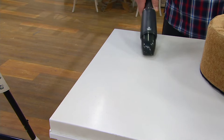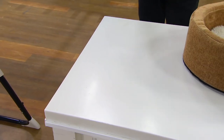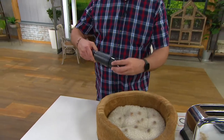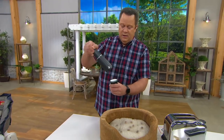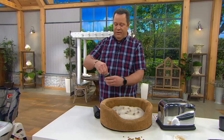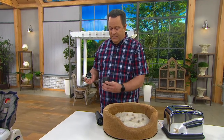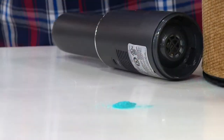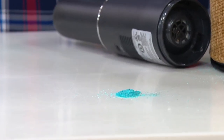No worries because this is going to do the job and take care of it in a flash. Look at how quickly Bissell got rid of that mess. Where's all the mess? It's right here in the front collection cup. Open this up, pour this out, and you're ready to go again. All that sand, all that yuck, all inside.